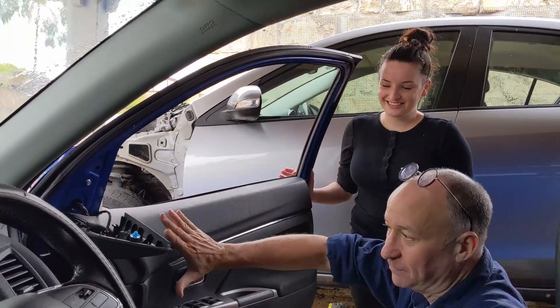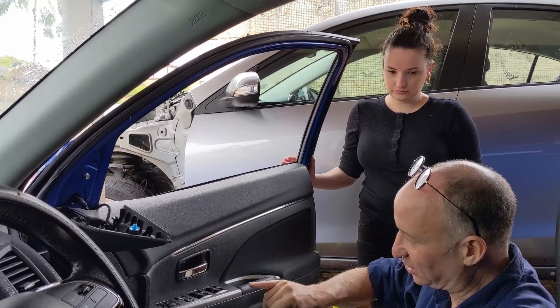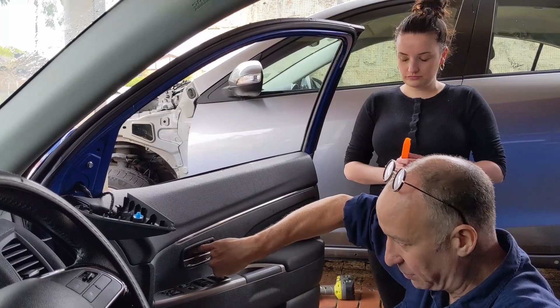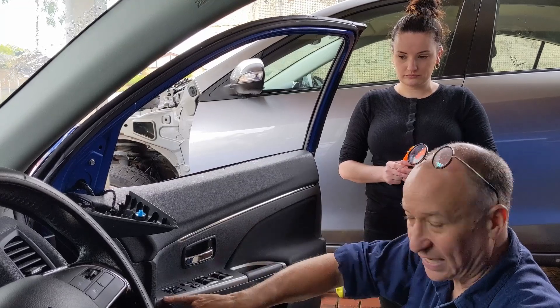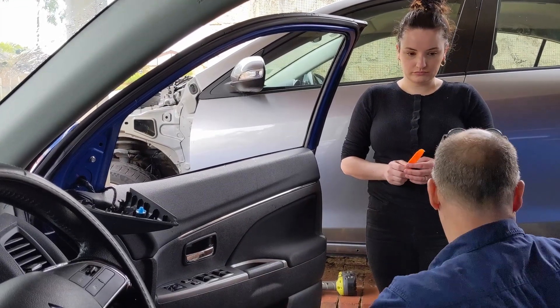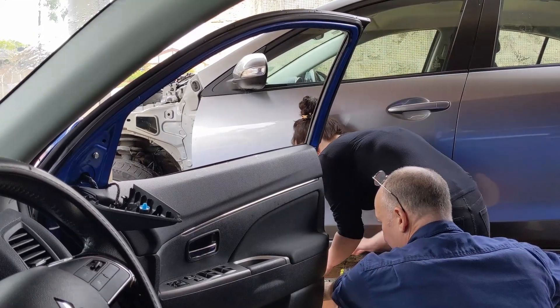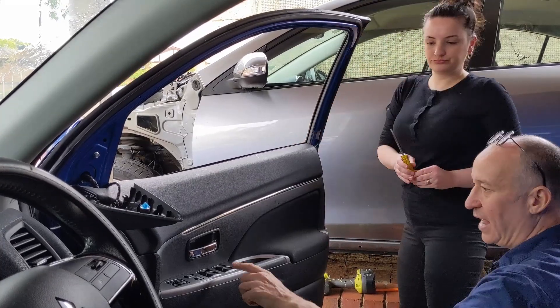What we need to do is remove this door skin. Looking at this door, there are two major things we need to do: there's going to be a screw behind here and a screw in there, and we're going to have to take off this console. So Rachel, if you grab a small to medium flathead — that's the one with a yellow handle — that one will be fine.